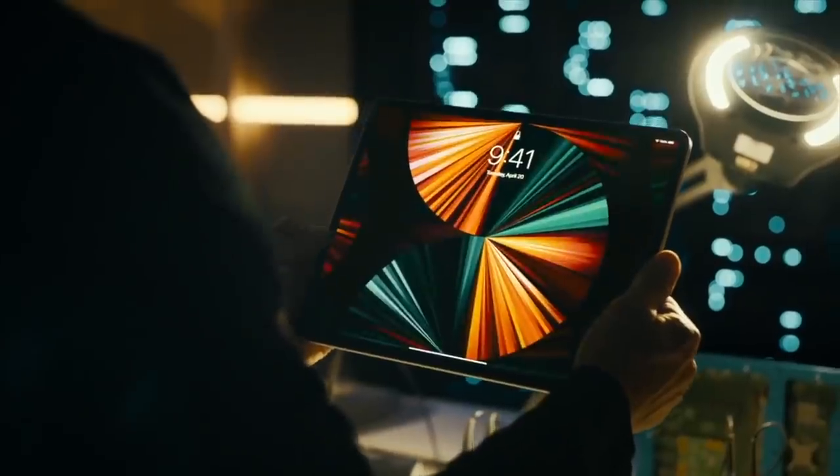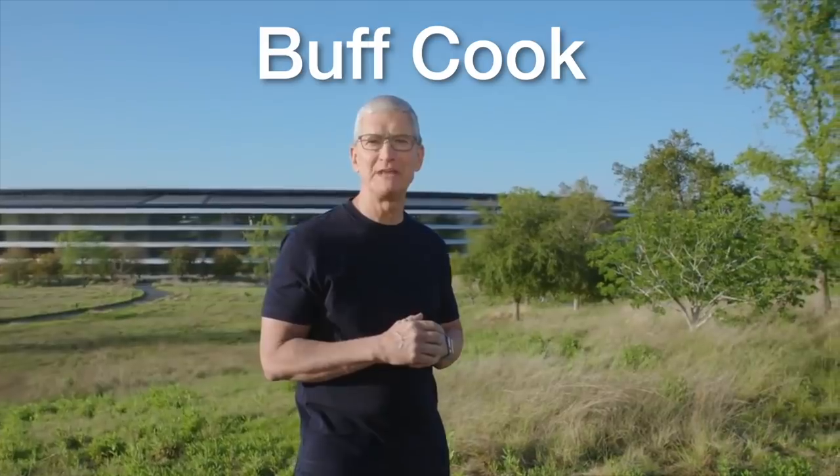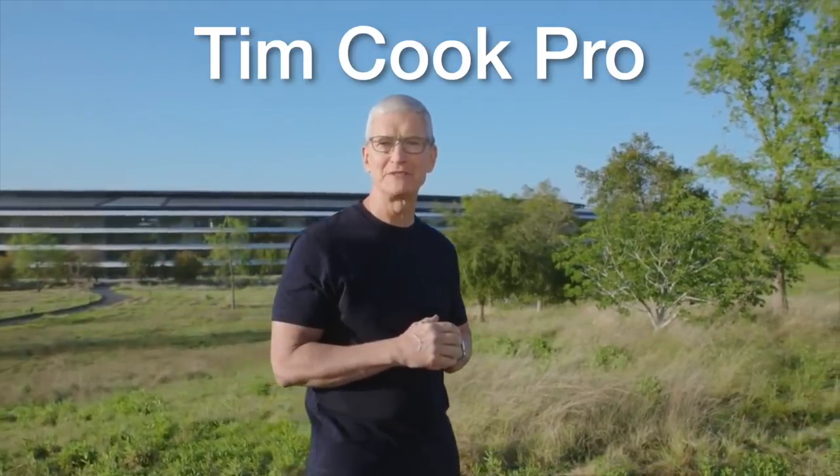Before we get to our big announcement today about the iMacs and the iPads, the first upgrade I want to announce is Tim Cook's arms. Introducing Buff Cook, or a Tim Cook Pro. How much do you lift? One million tons of carbon.